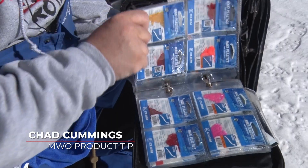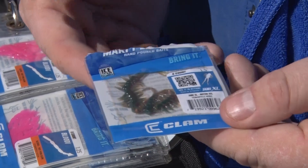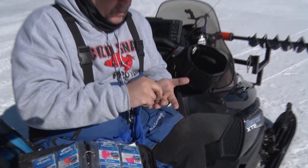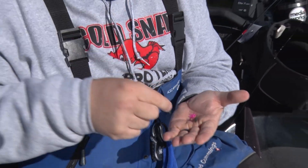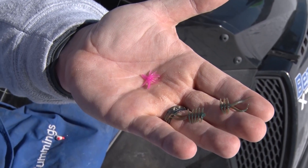I'm a Mackie plastic fan, but one thing I've learned over the years is that not all Mackie plastics are the same — and the best part, they're convertible. If you find yourself getting short bites, maybe it's time to modify your Mackie plastic. What I've done is taken a Jamie XL, which is great in some aspects, but if they're short biting, all I do is simply bite a chunk off and make it even shorter.